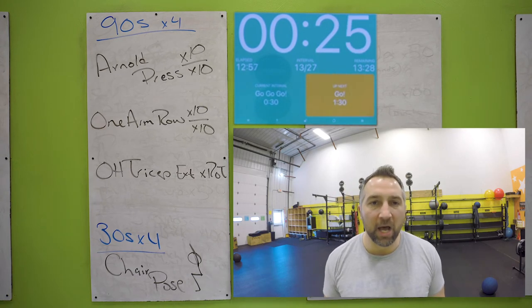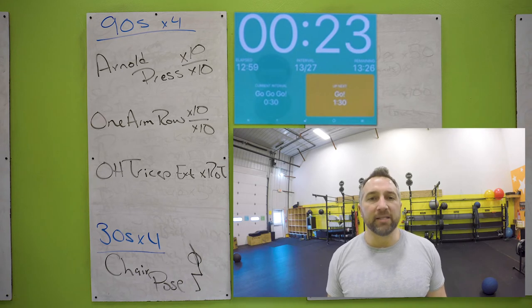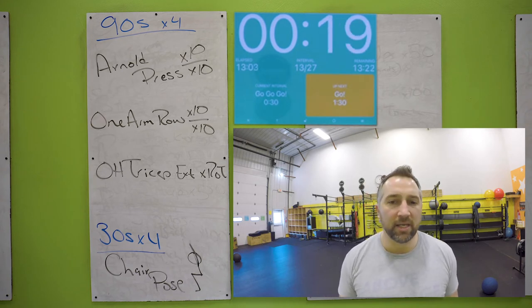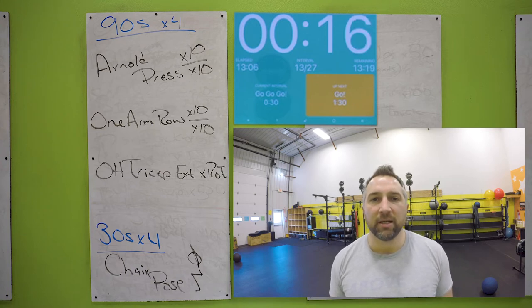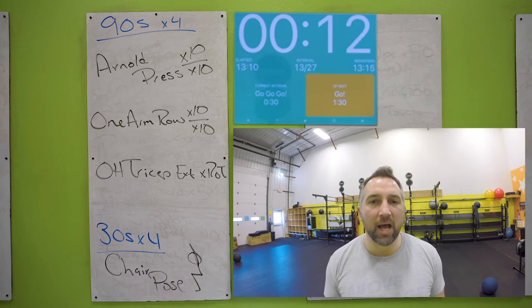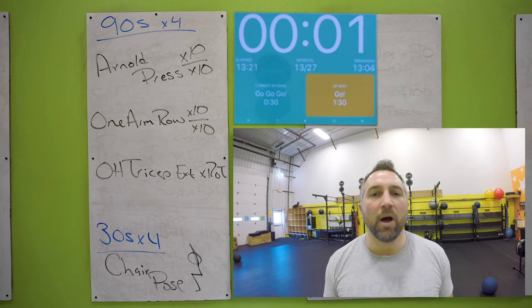Put that dumbbell down — chair pose. Feet together, get your butt down, chest up, biceps on your ears. Let's see how low you can get — don't let that chest drop though. Get your butt down, keep your chest up. Sink down into that pose. You got this. Three, two, one. Nice.